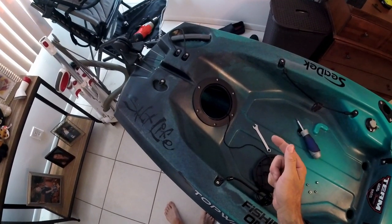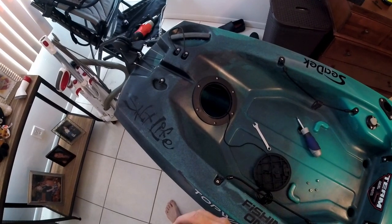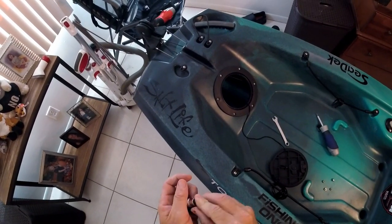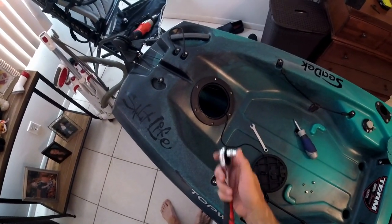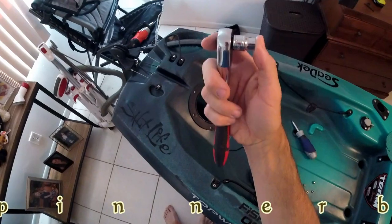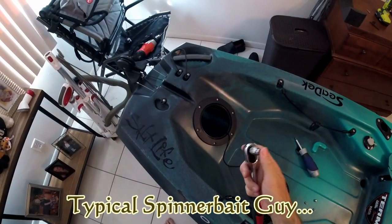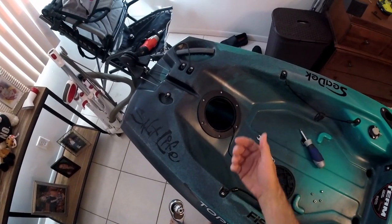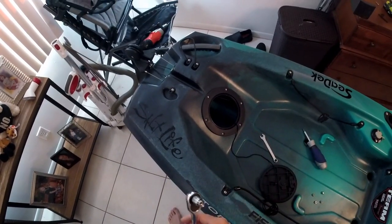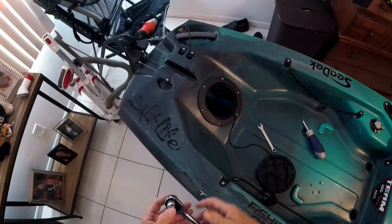Now I've put all my screws in. The next thing we're going to do is put the nylon nuts on. I'm not going to tighten them all the way down yet. Because it's such a tough angle, I'm going to use a 3/8-inch size socket to help hold it in place so we can get it attached to the screw — it's a really odd angle on the inside and it's hard to do by hand.